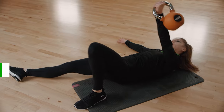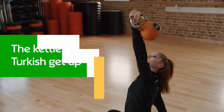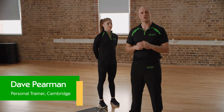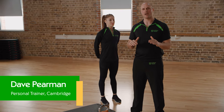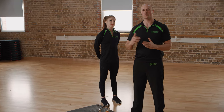Hi, I'm Dave, I'm a personal trainer at Nuffield Health and today I'm going to show you how to do the kettlebell Turkish getup. Before we get going, this is performed with a kettlebell but you could do it with a dumbbell or any lightweight. At first I'd recommend not using any weight at all and just going through this a few times to get the technique right before you introduce any weight.